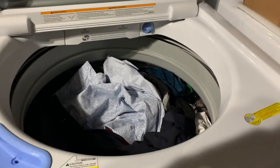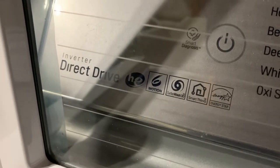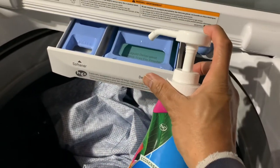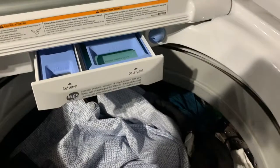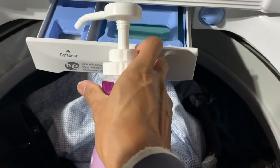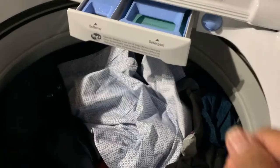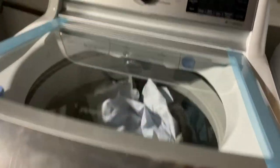In my LG direct drive HE washer, I put my clothes in — color, all full. I squeezed three pumps of Mellow Power 9x laundry detergent in. I also did Mellow Soft — two pumps into the left side for softener, for smelling good. The good part is our products don't have any phosphate or formaldehyde.